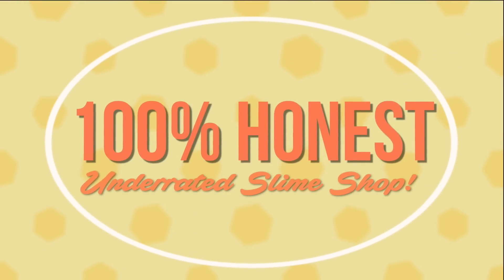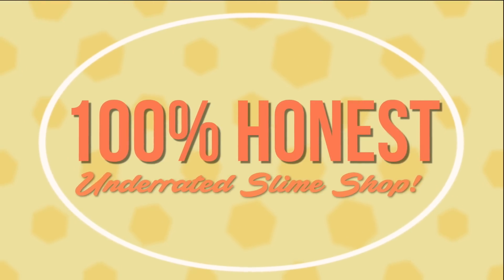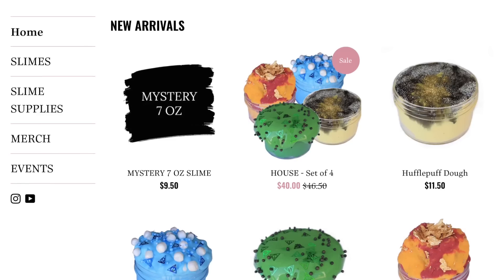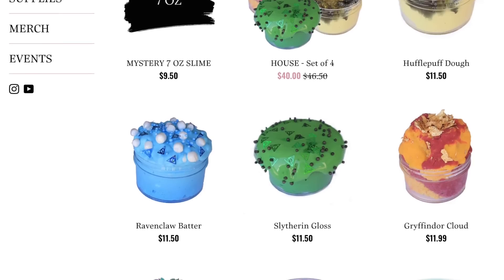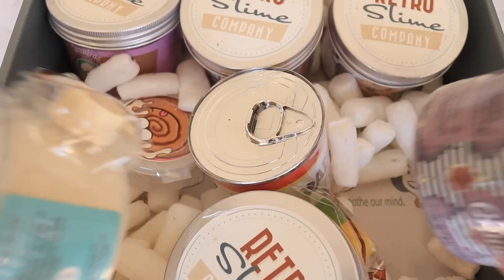Hey beautiful people, I hope you're all having an awesome day! It's Courtney. Today I'm going to be doing a 100% honest underrated slime shop video. Before we hop into it, I do have a successful slime shop video course — a little workshop covering everything you need to know about starting your own slime shop, getting more sales, and where I get my supplies. I'll link it below. Also, my slime shop is stocked with new Harry Potter slimes and new Halloween and fall slimes, so check that out too.